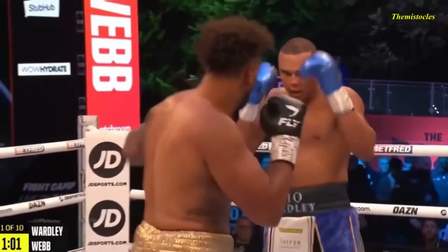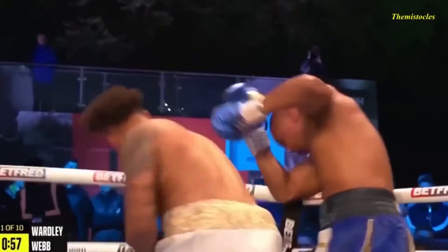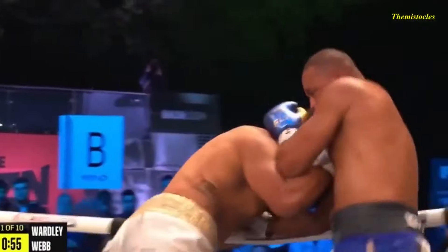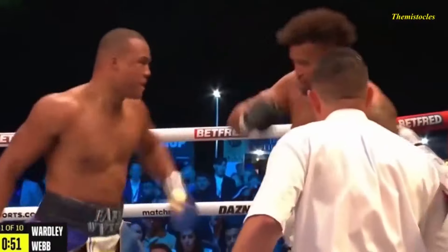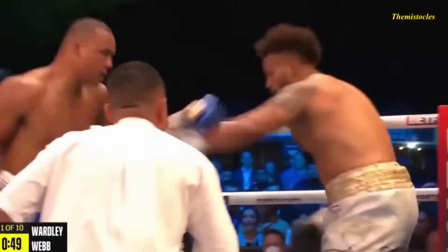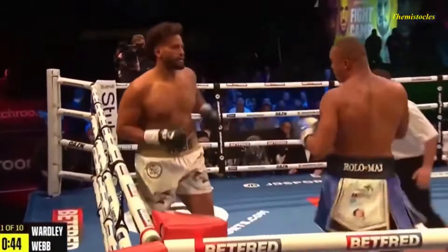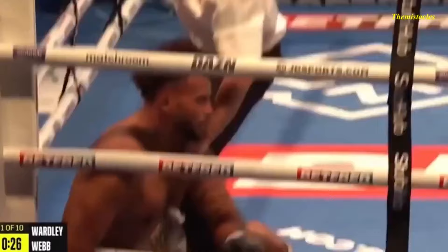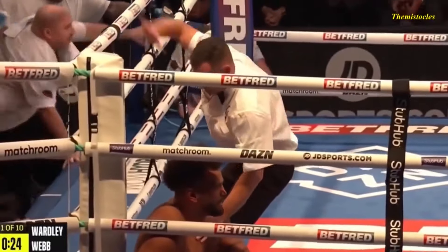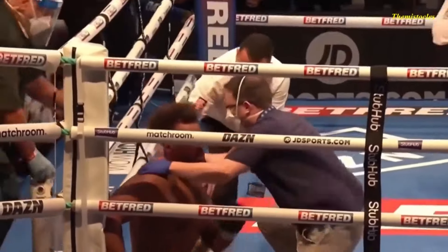Warren trying to lever himself some space from that right hand, but Wardley has started sluggishly. Webb has done quite the opposite — a really good start from the big man from Jersey. Wardley puts his hands together, left hand comes through the middle, and now Webb is on unsteady legs. The right hand passes through, and Wardley has had enough. Referee Kira McCann waves it off in the first round.